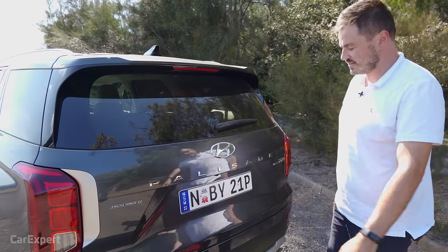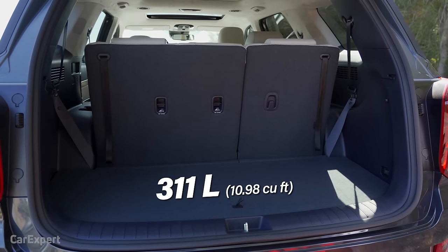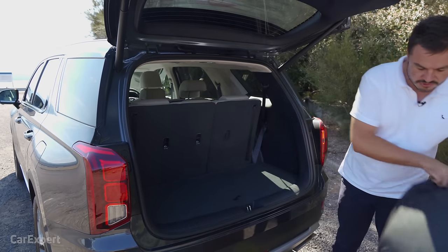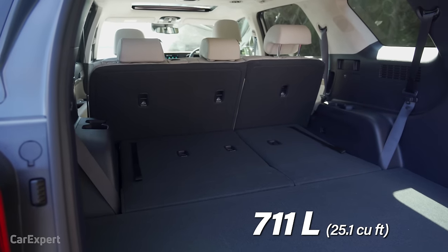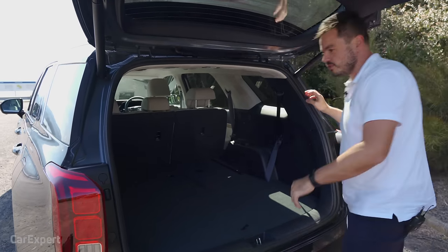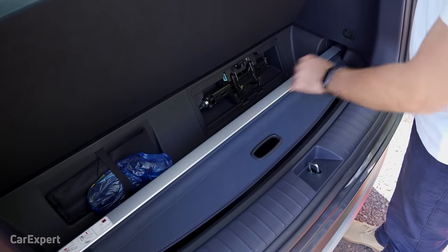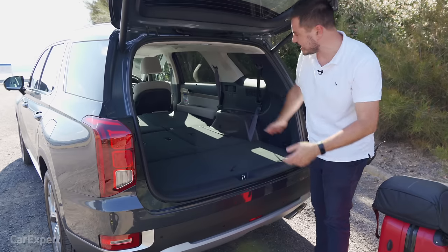Big SUV, so does that mean big cargo space? With the third row in position, you have around 300 litres — not a huge amount, but a laptop bag and suitcase fit beautifully. Drop the third row and you get about 700 litres. Drop the second row using the buttons and that expands to around 1,300 litres — a big old boot. Under the floor you have the cargo blind, the jack, and a few other odds and ends, plus hooks on the side, a big subwoofer, a 12-volt outlet. The spare tyre lives under the car, so it's not taking up valuable boot space.